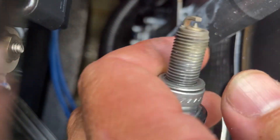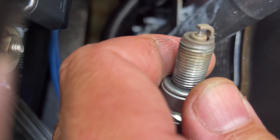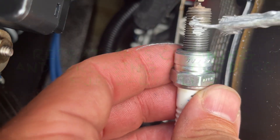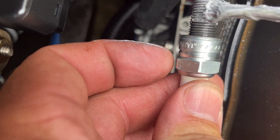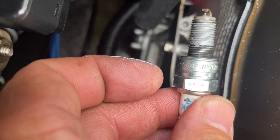You can see that plug looks nice and clean. You saw what it looked like when I pulled it out — it had a bit of an orange tinge. Now we're going to apply just a bit of this anti-seize compound to the threads. It didn't look like it had any in there from the factory, so we want to make sure we get that on there.